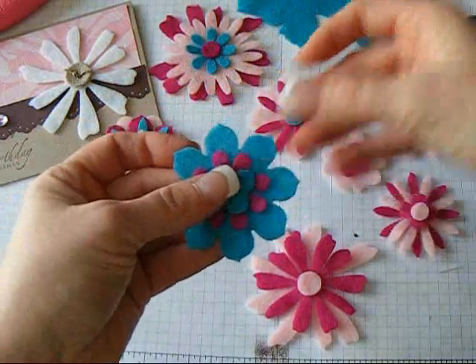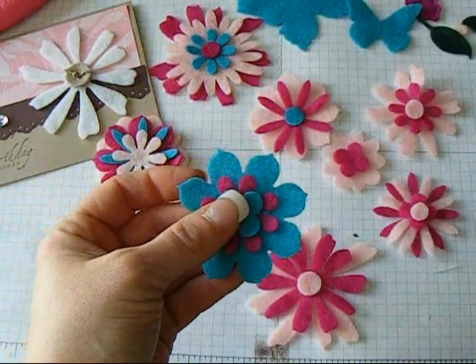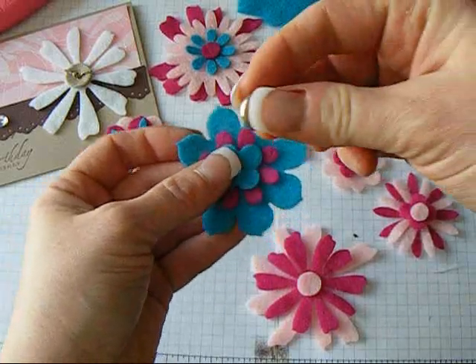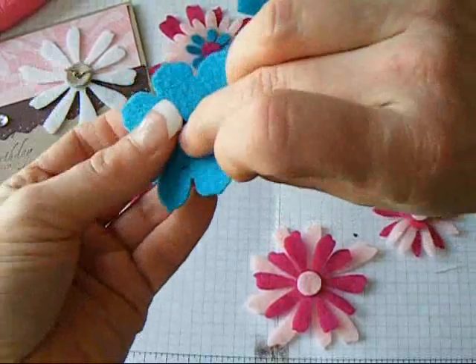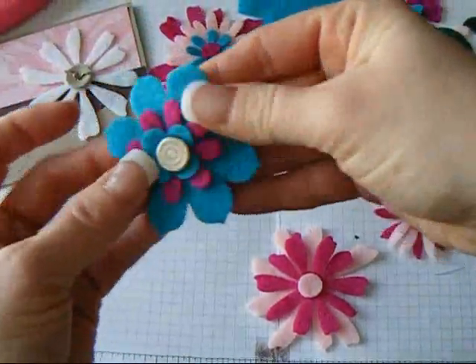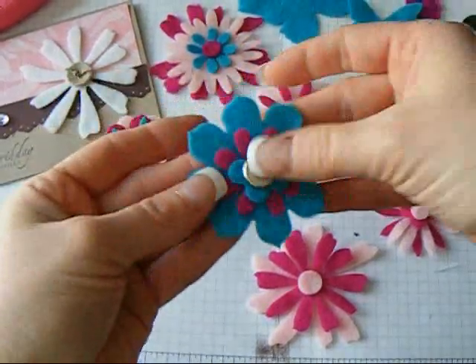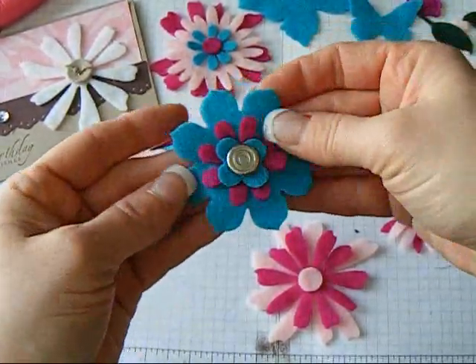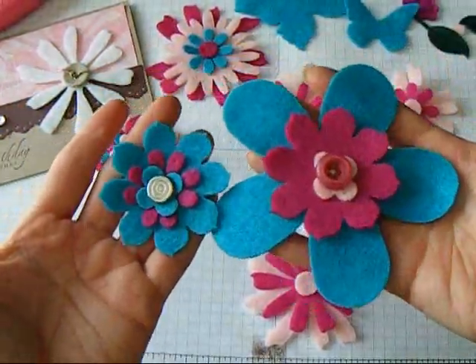Now this one — I'm going to put a brad in it and leave it there because I think it looks cute with the brad in it. The nice silver brad. You can see my layers are a little crooked — just get it where you want it. And there you go — there's two pretty flowers.